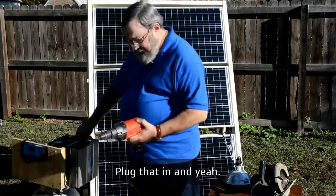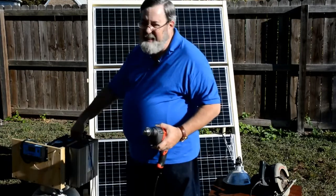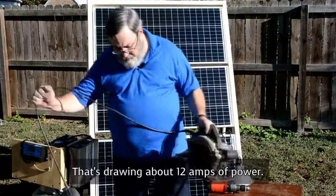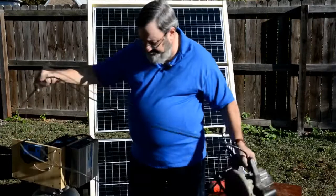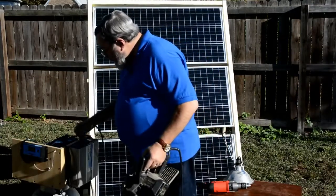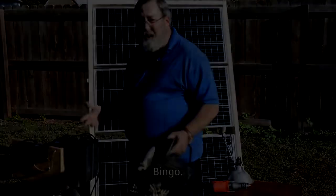Plug that in and yeah, runs the hammer drill just fine. Let's go a little more — here's a circular saw. That's drawing about 12 amps of power, by the way. 12 amps is a lot more than your fridge is going to draw. I can plug that in — bingo.